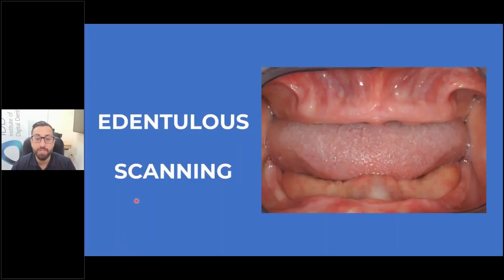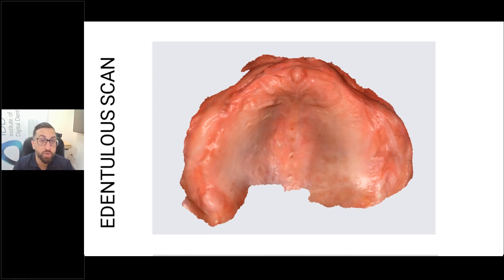Edentulous scanning is something of interest for a lot of people, and this is probably the hardest scan to do properly because you need meticulous scan strategy. You need to know what you're doing and you need to retract the soft tissue very well. The issue people have with scanning edentulous arches intraorally is soft tissue management — they don't retract the soft tissues enough. I even get the patient to use cheek retractors, especially for the lower if it's a resorbed arch. You also have your DA to help control the tongue.